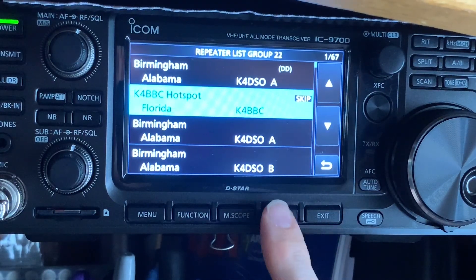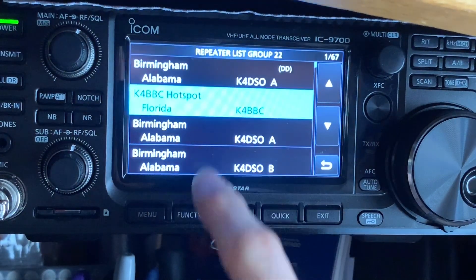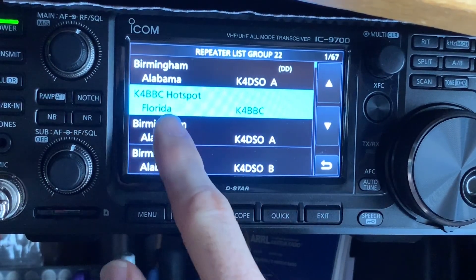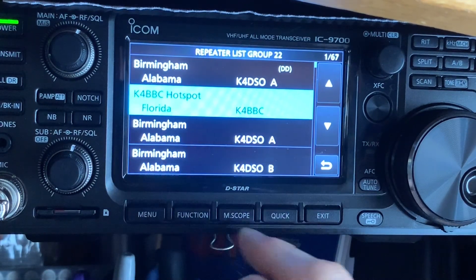Now, sometimes it has a skip up here — I don't know why it does that. You can take it off by going to the quick menu and hitting tap skip. So there we go: K4EBC hotspot, Florida.